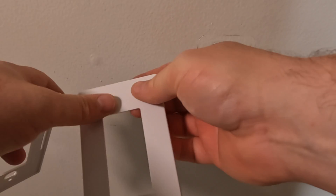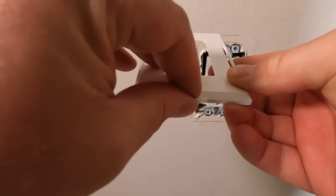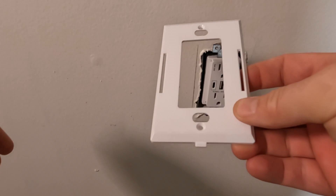This is a two-piece faceplate. The mounting plate screws into the receptacle, then the decorative faceplate snaps onto that.